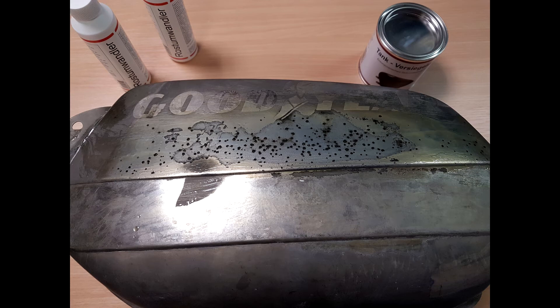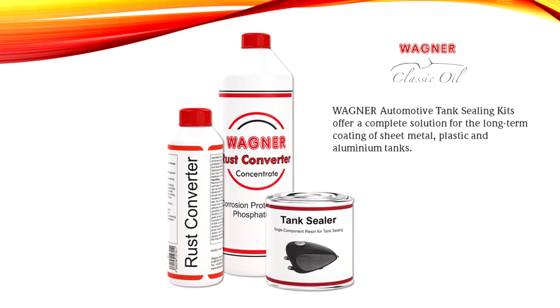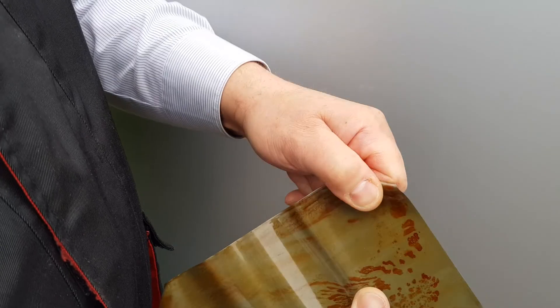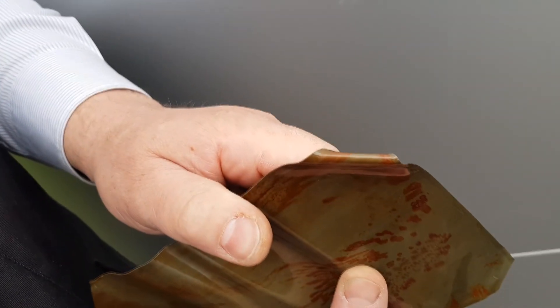Spot repairs can be done with a cotton swab or small brush at all openings such as fuel gauges, pumps, filler necks, or fuel drains. Our tank sealing resin is transparent since pigment particles would weaken the coating. Our material is designed for excellent adhesion to the metal and is highly elastic, as confirmed by the bending test.